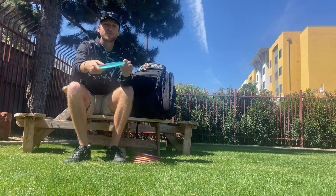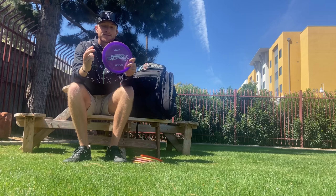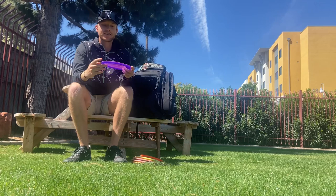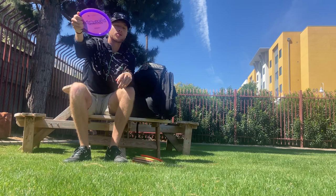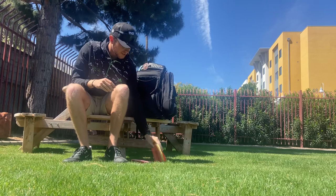This is my Avenger SS — a solid roller disc. I can throw this one hard and flat and it's just gonna get on angle and start rolling immediately. Next is my Captain's Rafter, the most overstable one I've had yet. I throw this for knife spike hyzers or when I need something I can throw really hard and trust that it's always going to finish left, or on forehands with a really hard finish right.